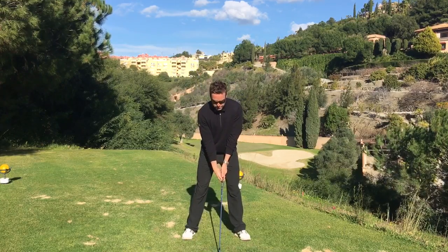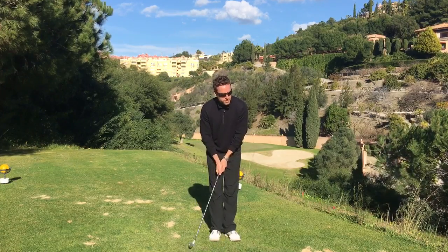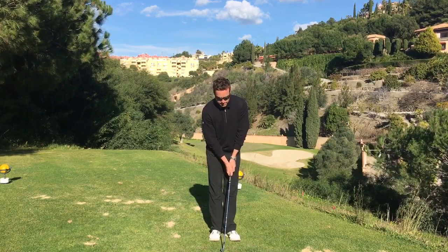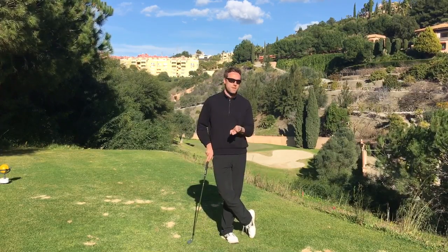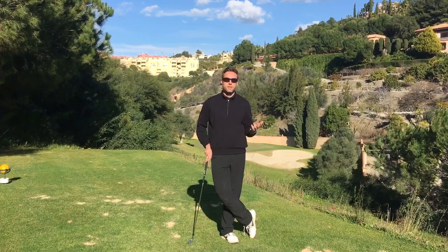If you can keep your grip pressure constant — and this goes for whether you're a bit nervous over a two-footer — keeping your grip pressure nice and constant, maybe nice and light, maybe a medium grip pressure, whatever grip pressure you choose. Some people actually do very well with a tight grip pressure, but as long as that grip pressure doesn't change during your swing, your rhythm should stay pretty good.